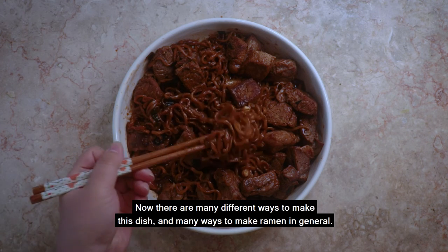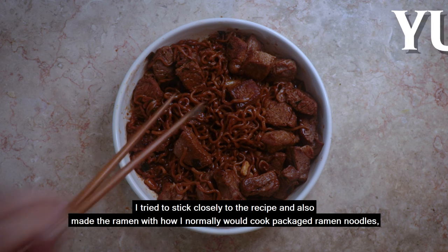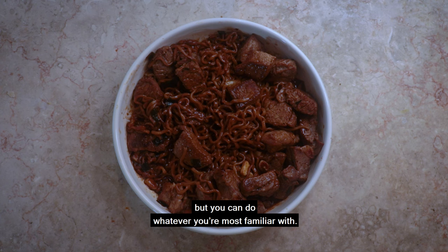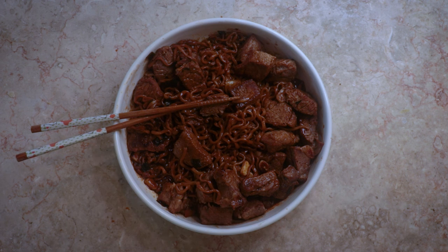Now there are many different ways to make this dish and many ways to make ramen in general. I tried to stick closely to the recipe and also made the ramen with how I normally would cook packaged ramen noodles, but you can do whatever you're most familiar with. At the end of the day, you should have some delicious ramen noodles and steak. Enjoy!